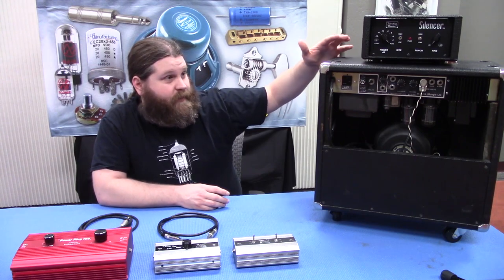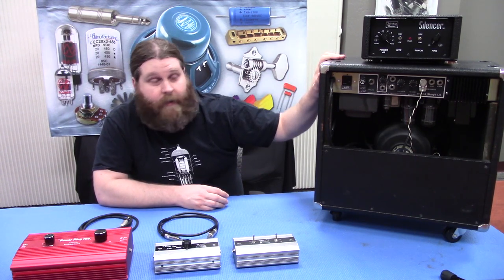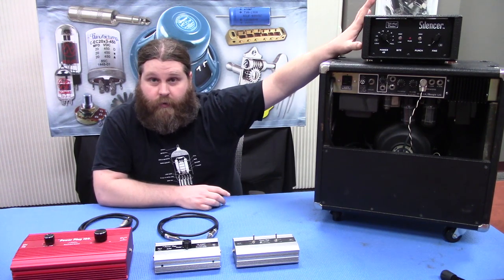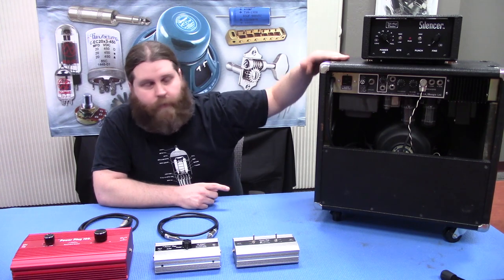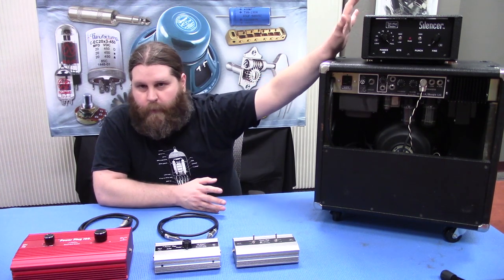So if you have, say, a 60 watt amp, if you have it dimed and you're running into the attenuator, that's gonna soak up any of the extra power that would normally go into your speaker. So you can run your amp at full volume but have a nice manageable level, and your band members won't be super bummed out.